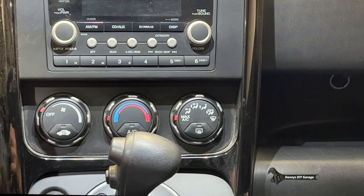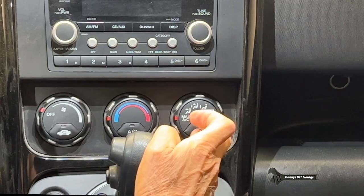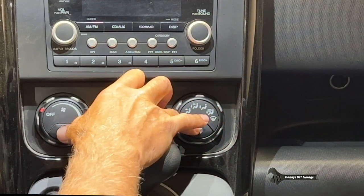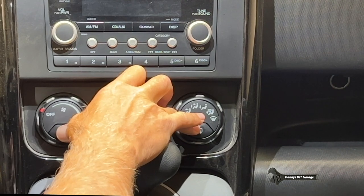So we're going to put the key in the ignition. We're going to hold the rear defogger button down and the reset button down and turn the key on.